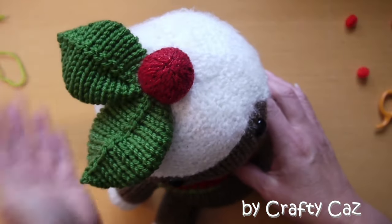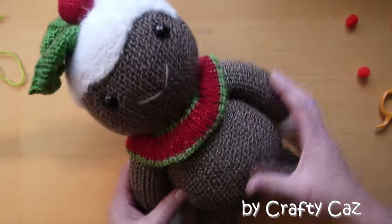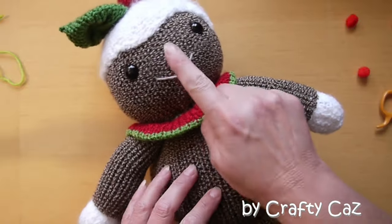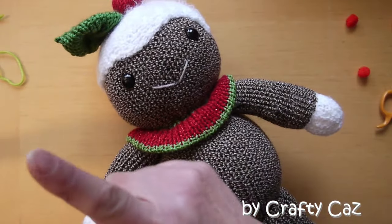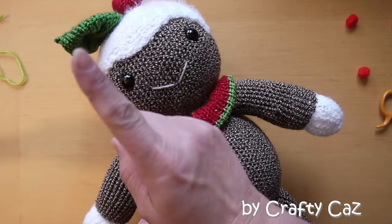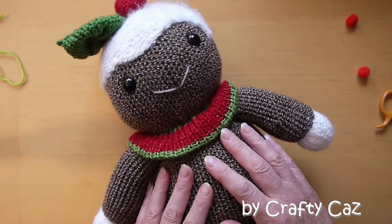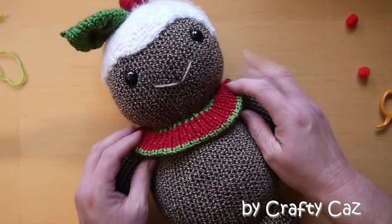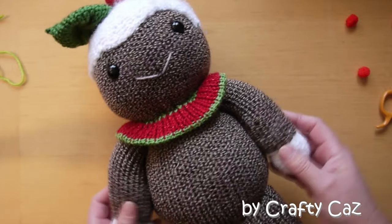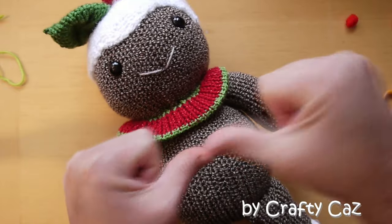His little hat and his little leaves are just awesome — they are gorgeous, I absolutely love this little guy. So please if you like him, check out this video here which will show you how to make the head, and also how to make the pudding head shape in another two sizes which you can use as an ornament or home decoration over the festive season. If you do like this, please give us a thumbs up for Pudding Face.